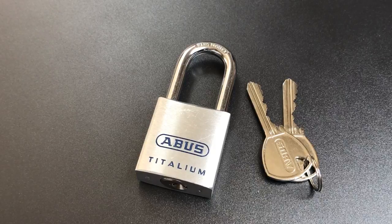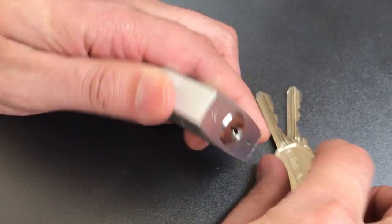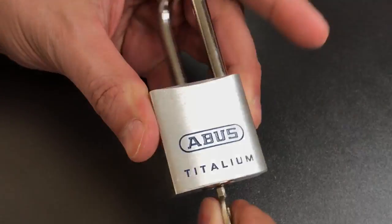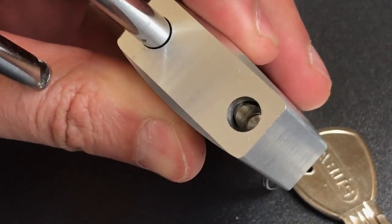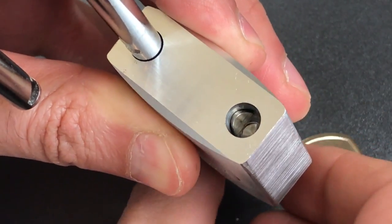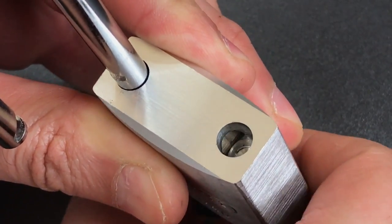On the bad side of things, you can see that this is not a removable core. And if we open this lock up, you can see that we do not have the ball-bearing locking mechanism that you can find in the 1100 — we just have a spring-loaded locking lug here.